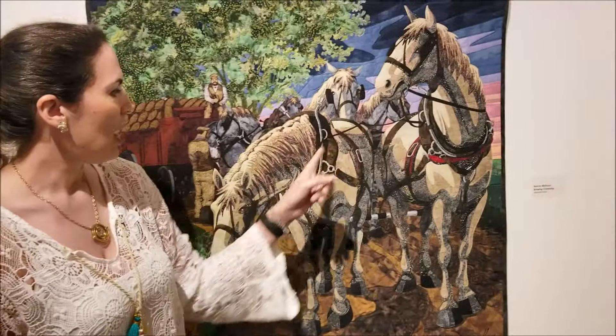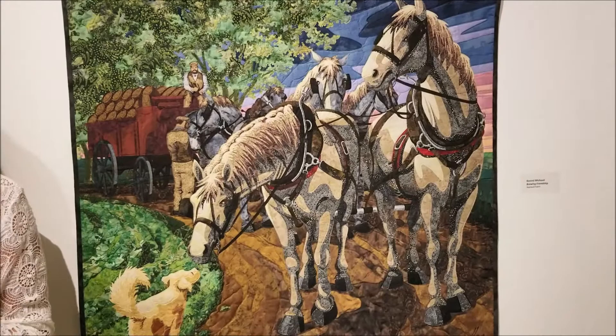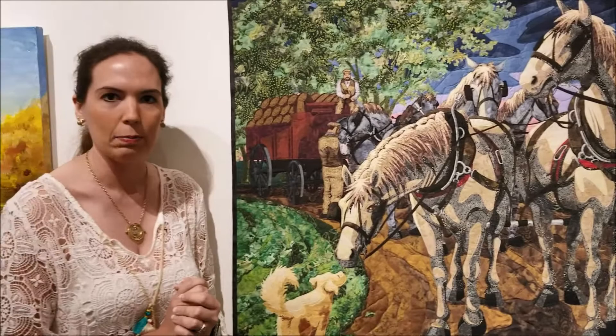I drew the entire composition from about 16 to 18 different photographs, picking and choosing pieces from each photograph that I thought worked. For example, this horse's head actually came from a different horse's body, so I just mixed and matched as needed. I drew all of it freehand on my iPad.